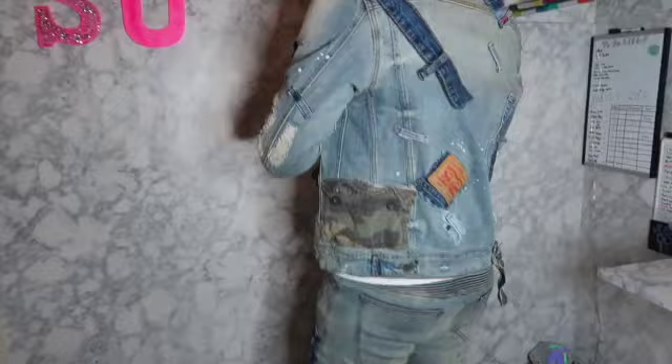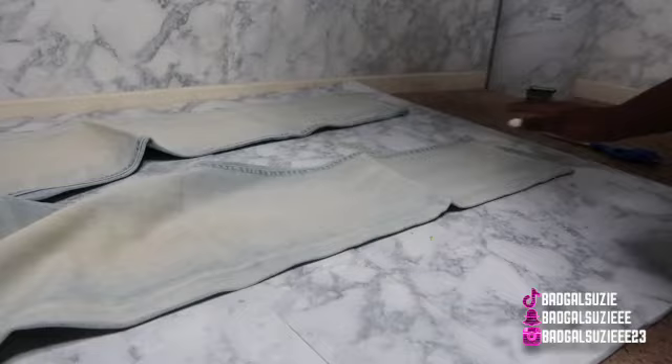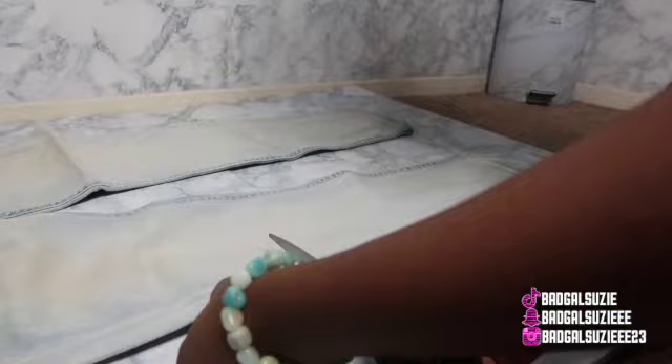Hey babes, welcome and welcome back to my channel! It's your girl Suzy and I am back at it with another video. We're jumping right into this video — this is the outfit before and this is the outfit after. I picked up these pants at the thrift store. We're on the road to 5K so join the family, and if you're returning, what's good, what's popping!